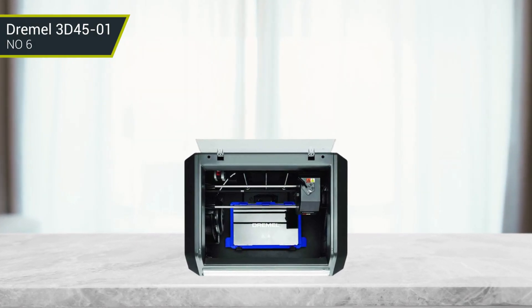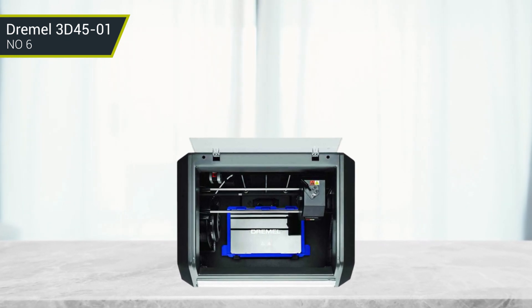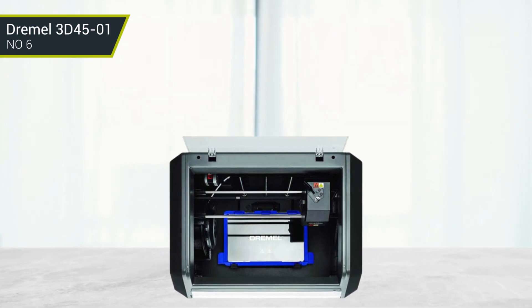On the downside, it is not the easiest printer to build and use, and it may require some practice to get the best results. But overall, it's an impressive machine and well worth the money.